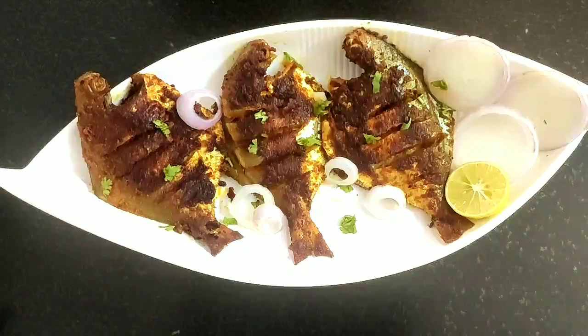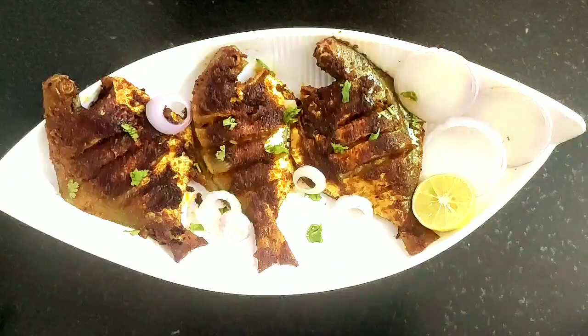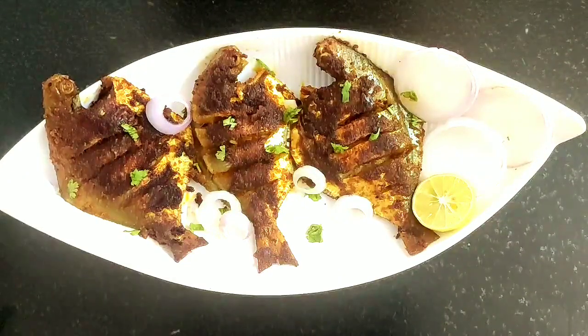Here are my grilled tandoori pomfret. I have garnished with some onion rings, coriander leaves and a slice of lemon. Friends, do try this delicious grilled tandoori pomfret recipe and also share your feedbacks.